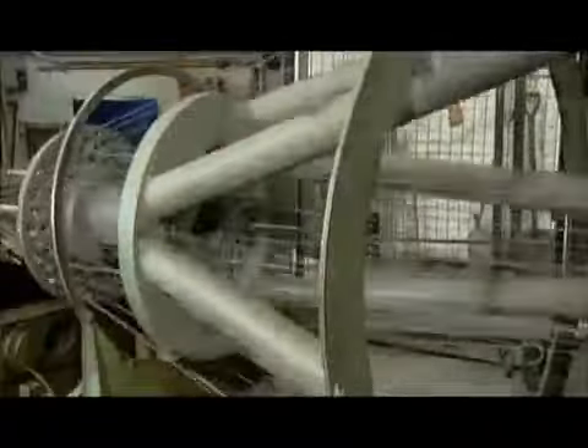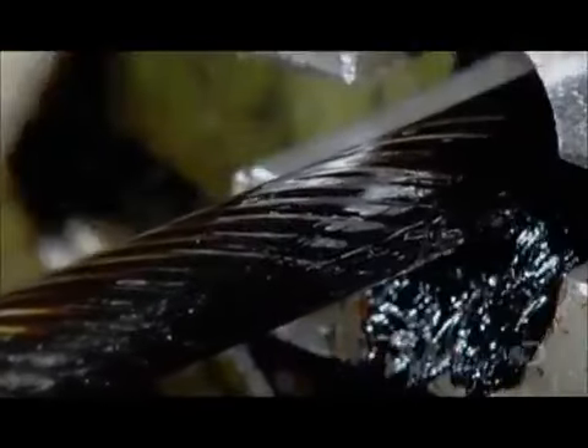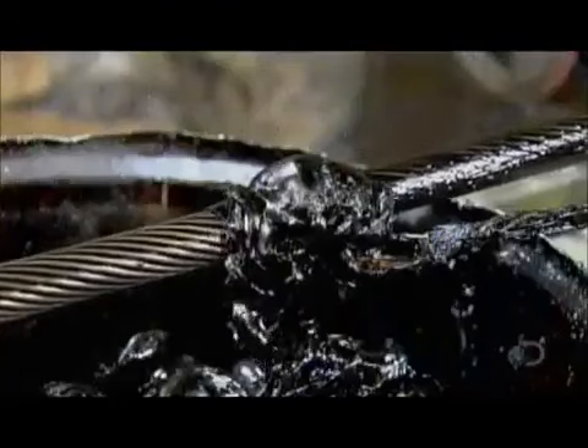The twisting wires converge in a die, which forms them to the required diameter. Lubrication is critical, and not merely to help the wires move smoothly through the die. It also penetrates within, to allow slight movement between the wires. This increases their lifespan and prevents the strand from seizing. The strand exits the machine saturated in lubricant.